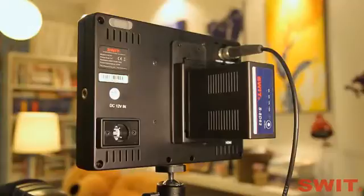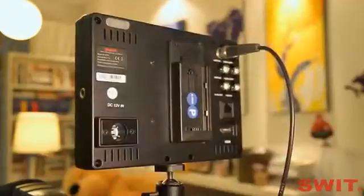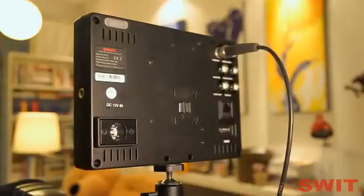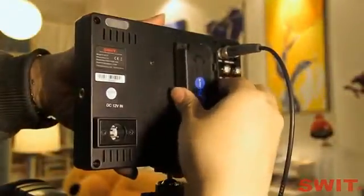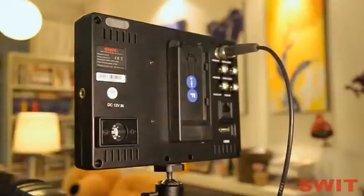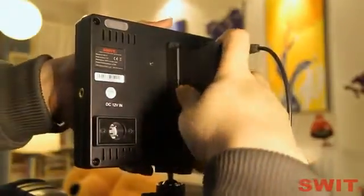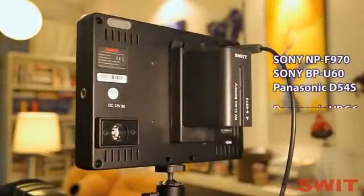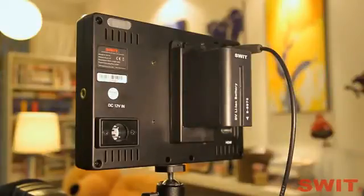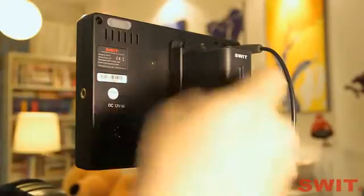The DV battery mount is snap-on designed and can be taken down easily and changed to another type. There are various Sony, Panasonic, JVC, and Canon DV mounts for selection. For V-mount and gold mount batteries, you can fix the mount plate in the supplied screw threads.